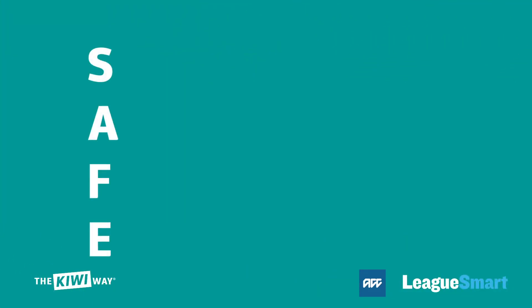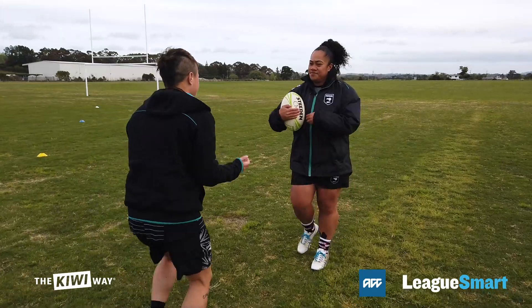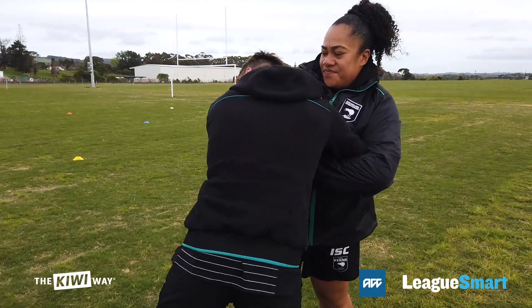SAFE stands for Square, Arms, Follow, Engage. SAFE can help you avoid injury or concussion and starts with your approach.